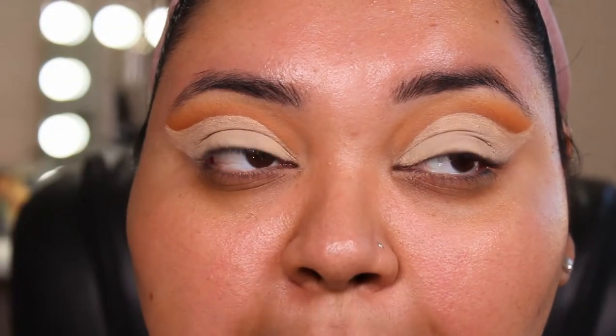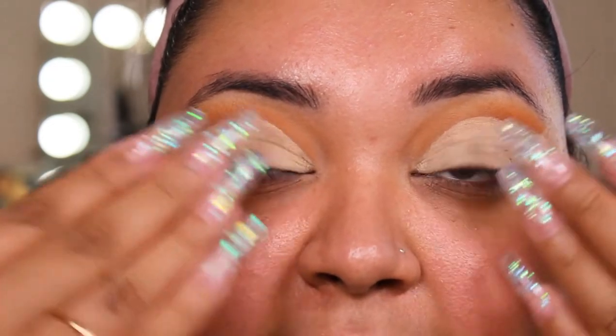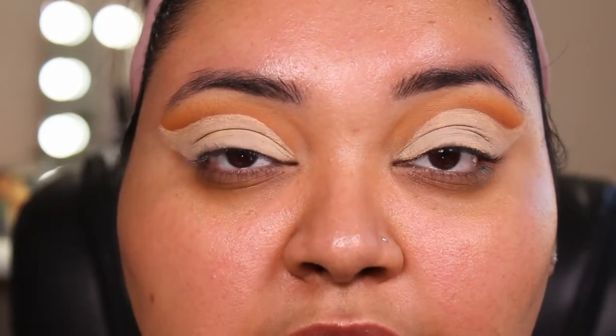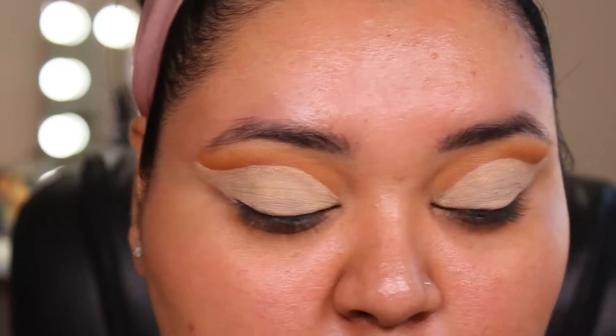So I went in, finished my outlines, and then I went ahead and cleaned up any of the transition shades, just making sure there wasn't too much residue. That way when I laid down my primer again, nothing was going to transfer and seep into the primer — because we want a nice white base. So I primed, set it, and now we are moving on to the next step.